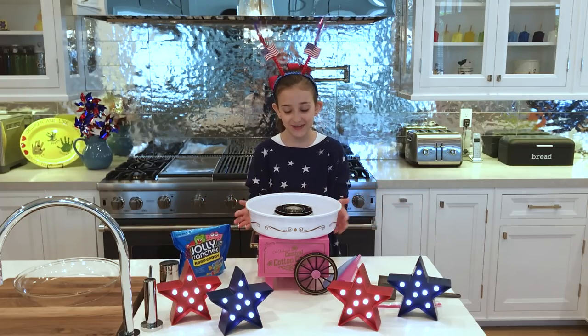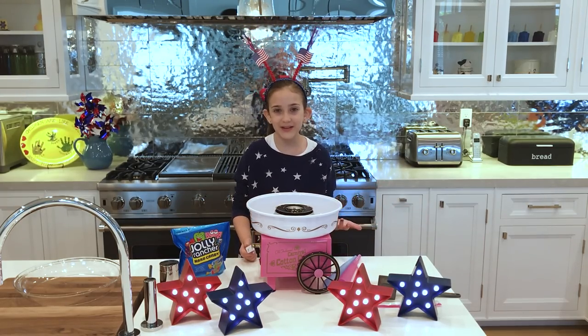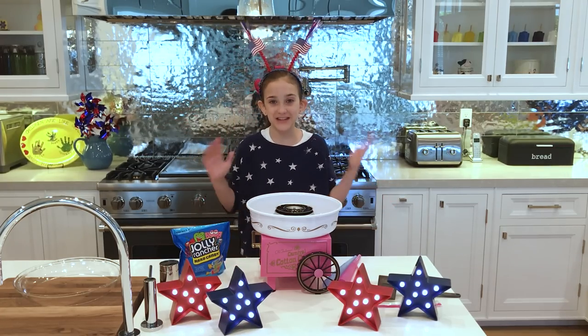Today we are going to be using this fun cotton candy maker from Nostalgia. The first thing you need to do is turn the machine on and then let it heat up for 10 minutes.